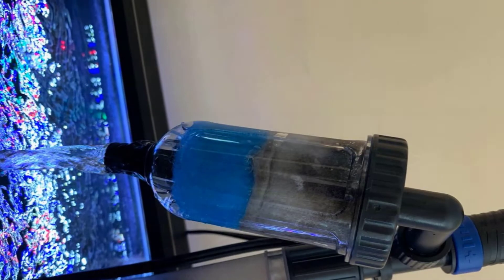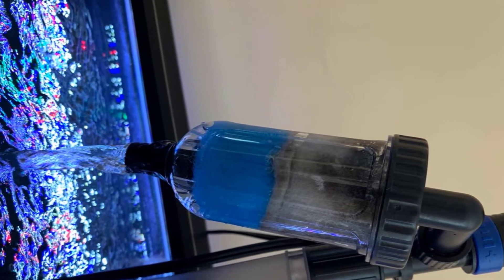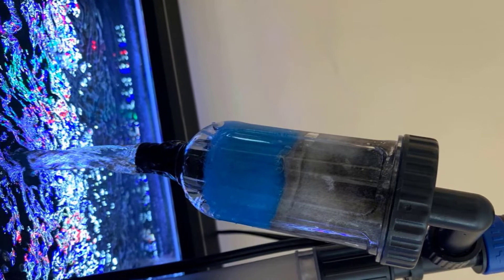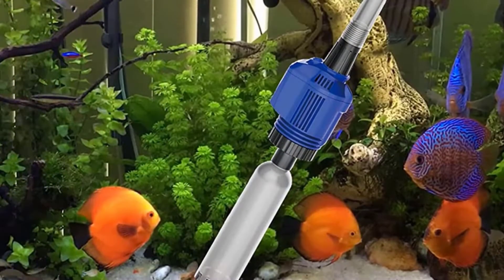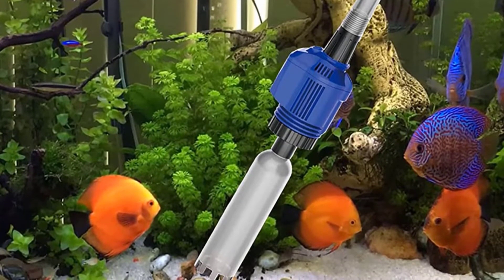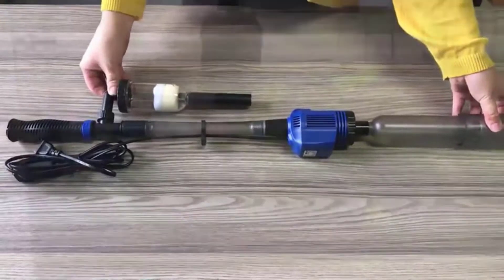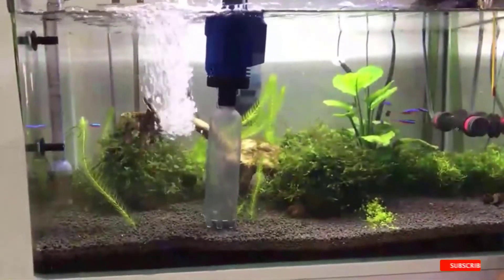The sponge is quite simple to clean, which is a nice feature. You can use this vacuum cleaner to remove all impurities from the top layers of your gravel without disturbing the bottom layer. The buildup of harmful toxins in your fish tank will also be reduced to harmless levels, while reducing strain on your filter.